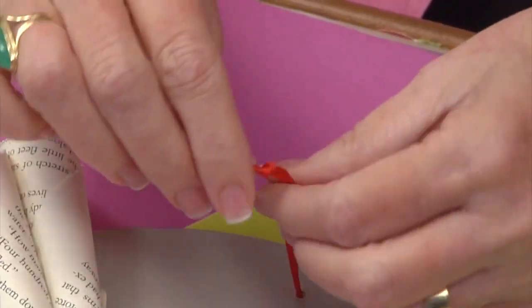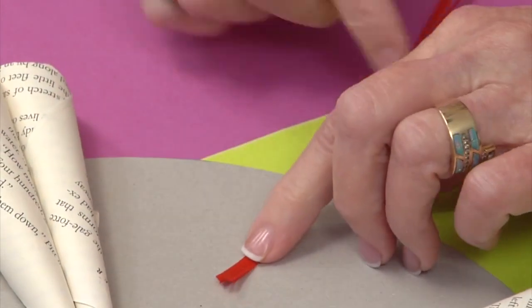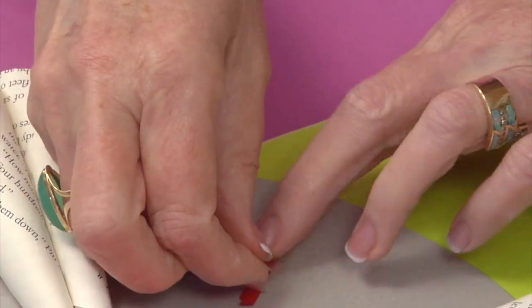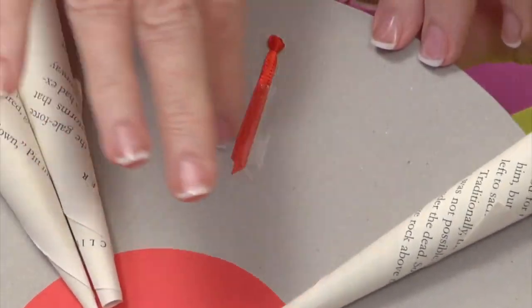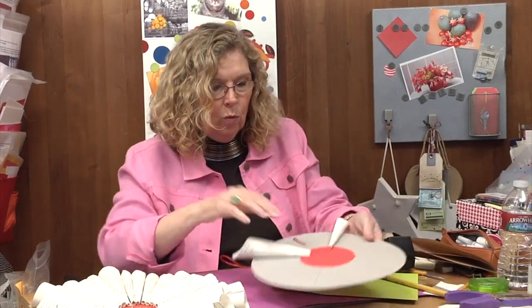Pull it until the knot is flush with this side. If it wants to pull all the way through, just double up and tie again to make a fatter knot — it depends on your hole size and ribbon thickness. Once you have that there, I went ahead and used double stick tape to fasten the ribbon down, knowing that the cones are going to cover it up and hold it securely.